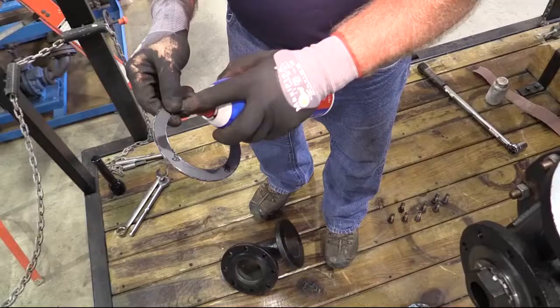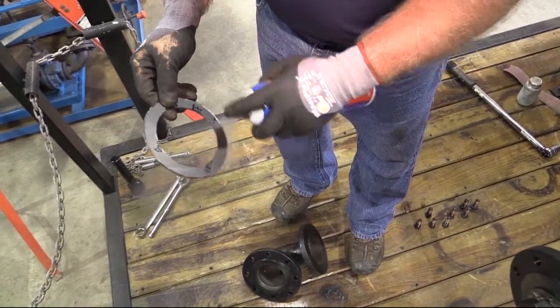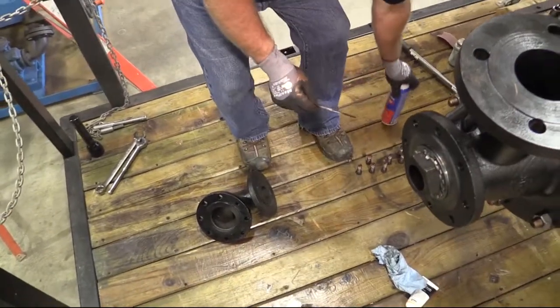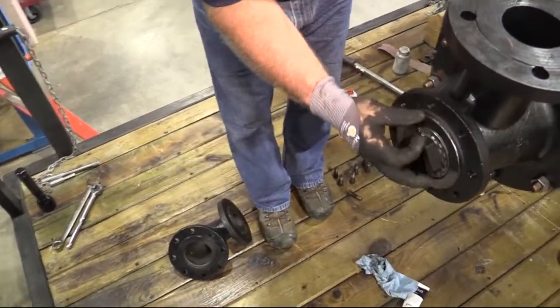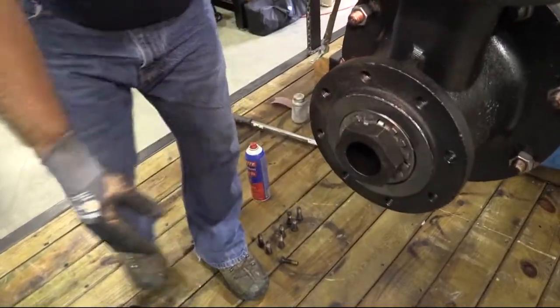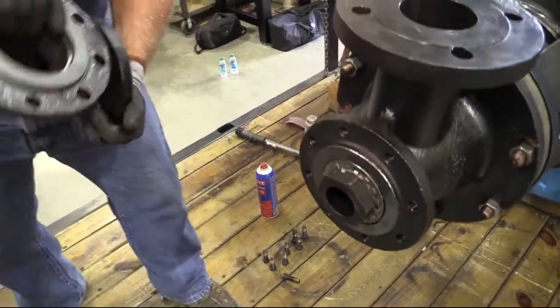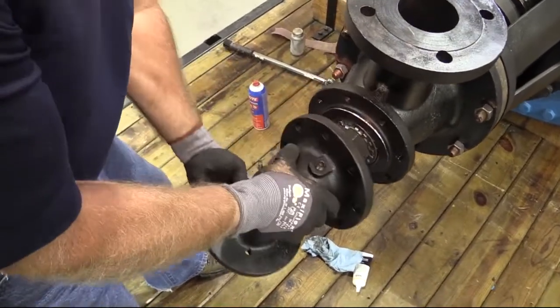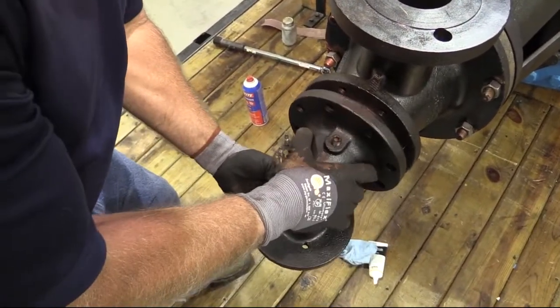Head. Spray contact adhesive on the head gasket and place it into position on the body. Position the head onto the rotary joint body. The head can be positioned in 45-degree increments to accommodate various piping considerations.